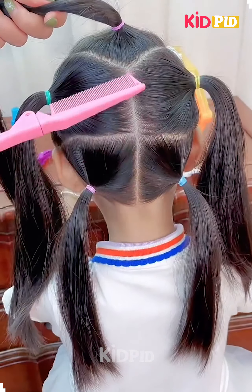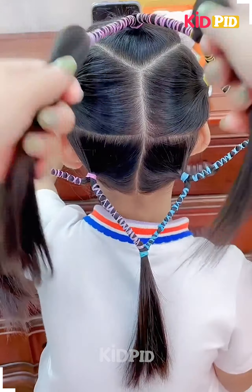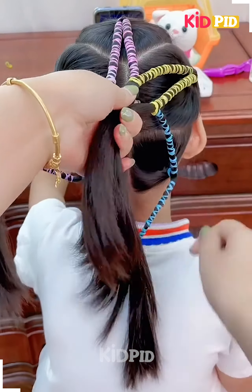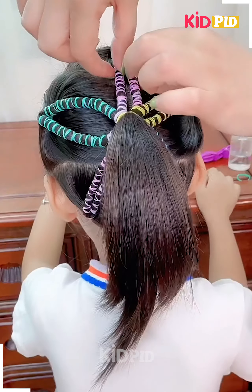We are going to take five ponytails — two at each side and then one at the top. Then we're going to divide them into two and join them together.